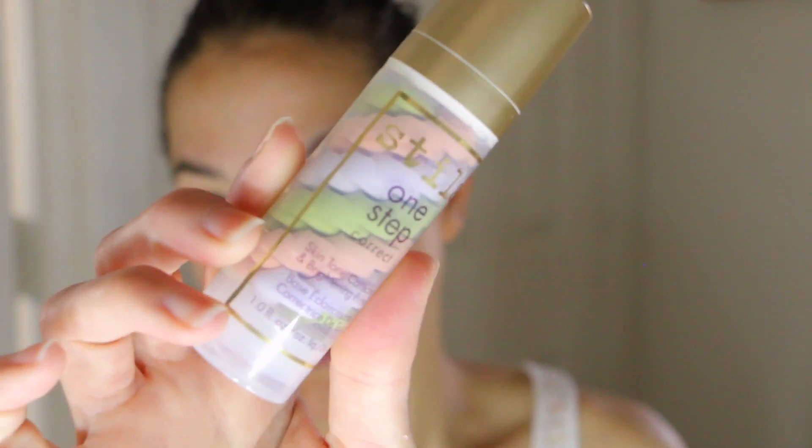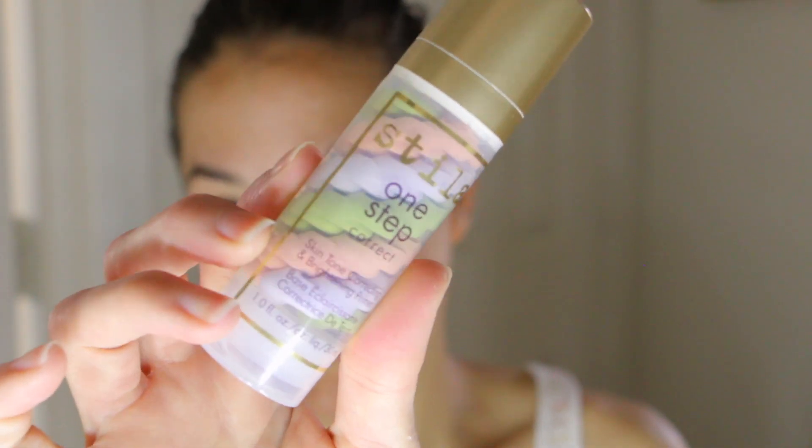We're going to start with the complexion. I ordered a new foundation and concealer but they're not here yet, so I'll use one I already have. But first I want to talk about the Stila One Step Correct Primer — I got this a few weeks back and I've been really enjoying it. It's a skin tone correcting and brightening primer with swirls of lavender, peach, and green, so it helps with redness, sallowness, and dark circles. It comes with a pump and it's best applied with fingers.